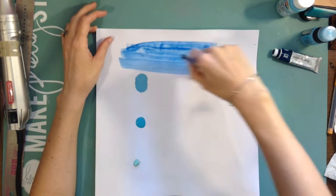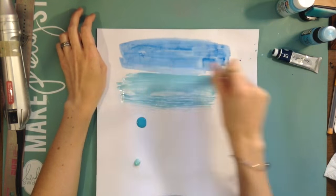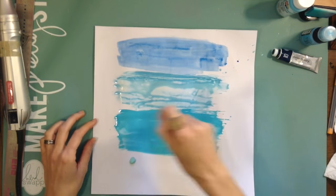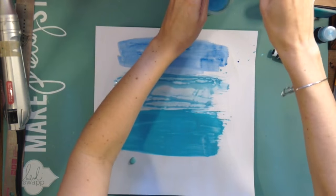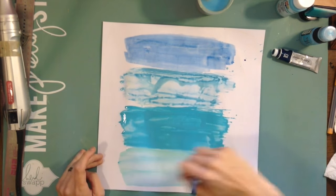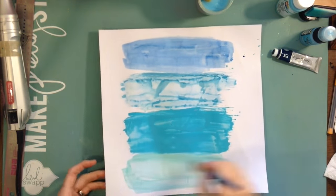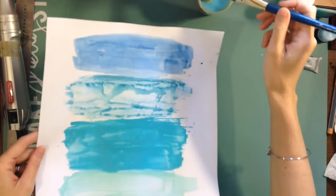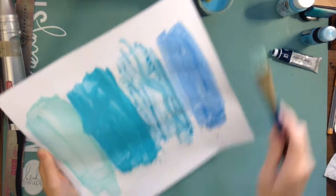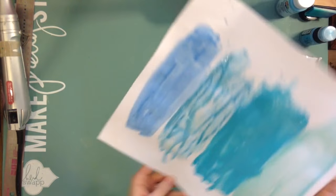I used a credit card to get the gesso on there. I'm using clear gesso — the brand I like now is Art Basics by Finnebar. They have clear transparent gesso that looks like a creamy white, dries clear, and is not gritty. If grittiness has been a problem for you, I'd really recommend trying it.